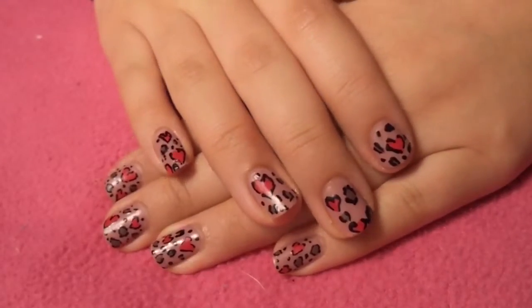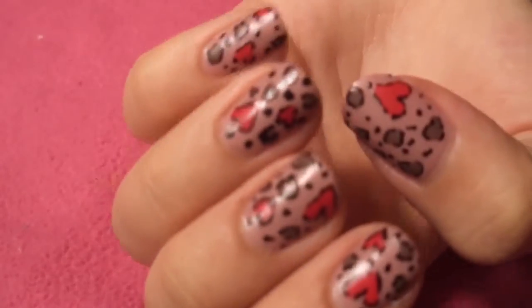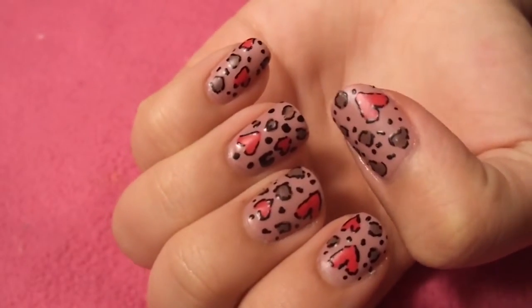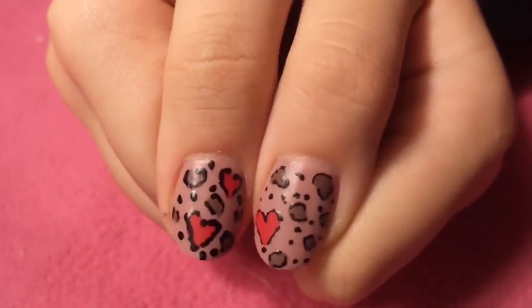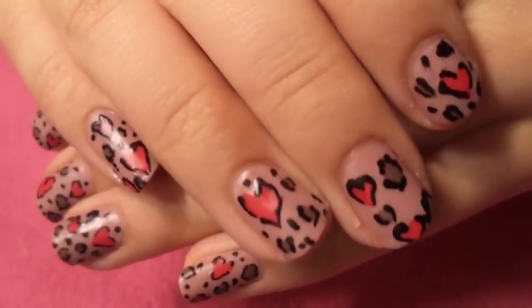Hi everyone. So today I'm going to be showing you how to do these leopard heart nails. This is perfect for Valentine's Day, which is right around the corner. I really like this because I love leopard print, and incorporating some hearts in there makes it extra cute. So today I'm just going to be showing you how to do this, and if you want to learn how to create this, just keep on watching.